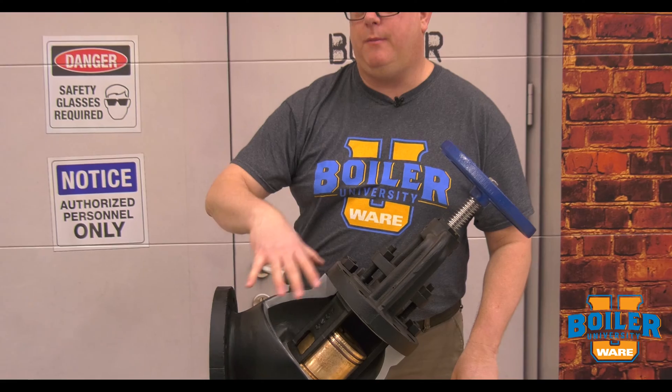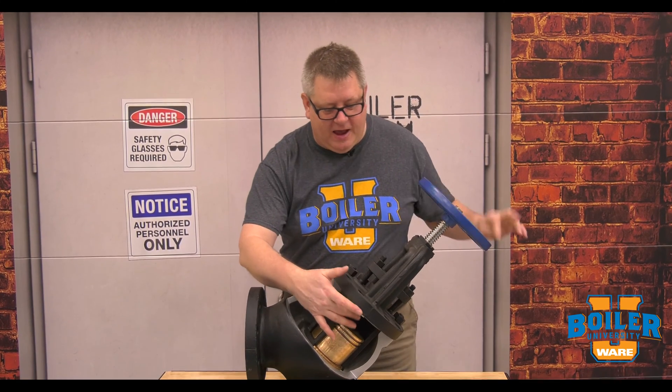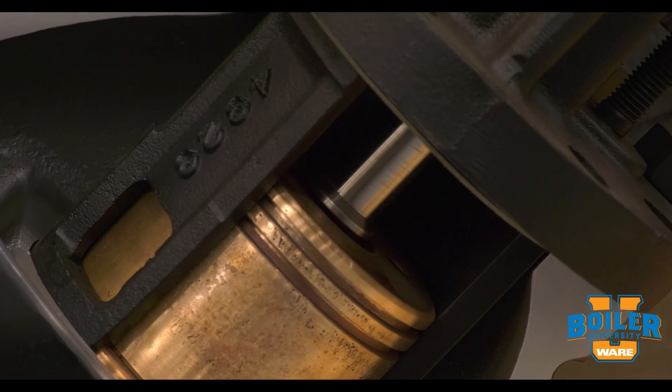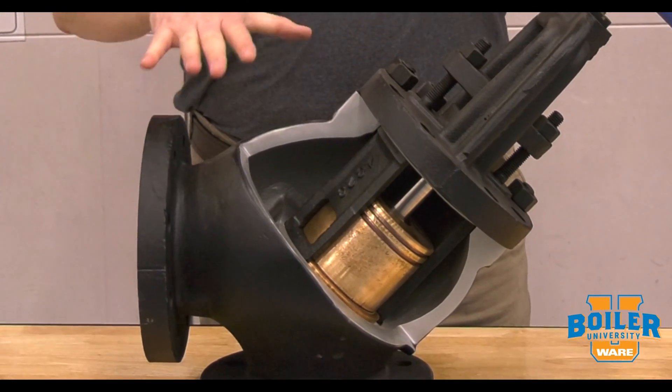Now that works automatically, but sometimes we want to manually close this valve to isolate the boiler for inspection, etc. The shaft on this actually doesn't touch the piston generally, but when we tighten that down it will actually lock that piston closed for a tight seal.